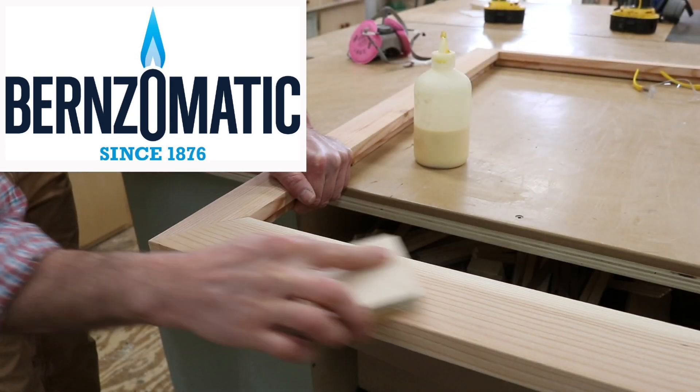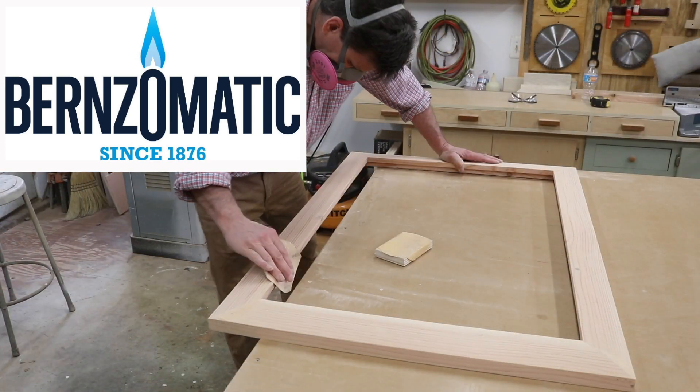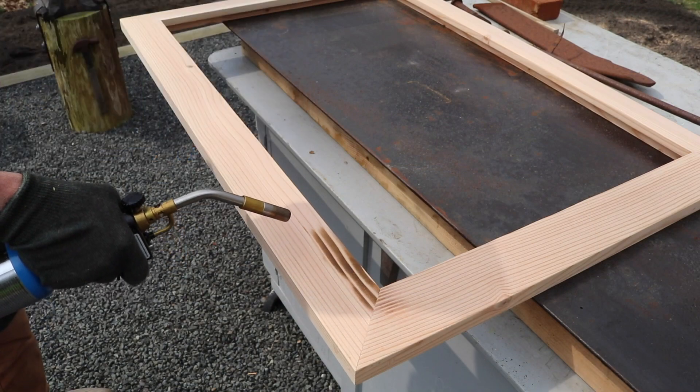This project is sponsored by Burns-O-Matic. To learn more about Burns-O-Matic and the torch that I'm using on this project, click on the link in the description.